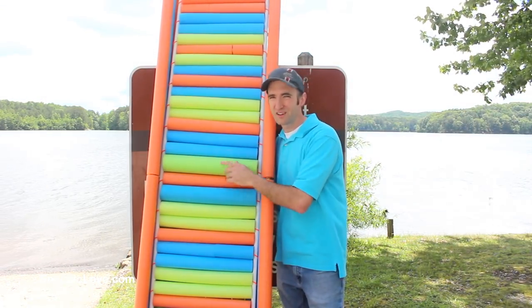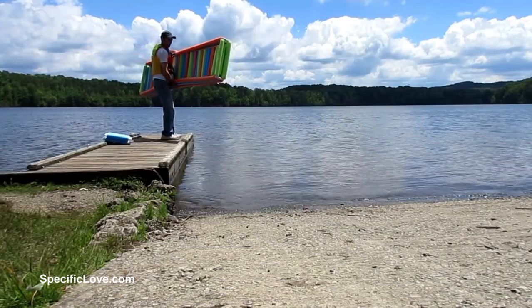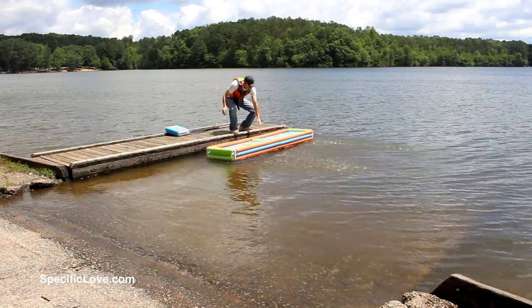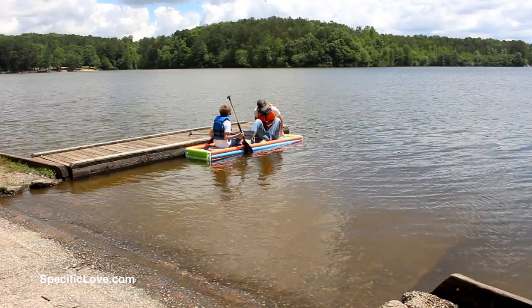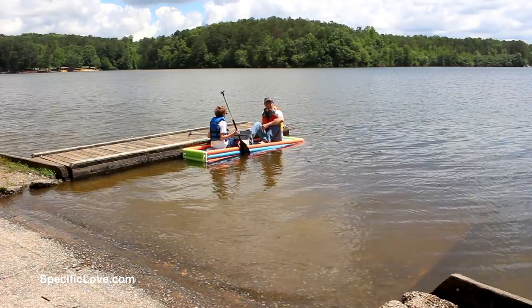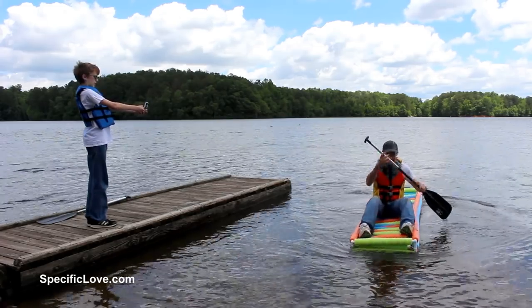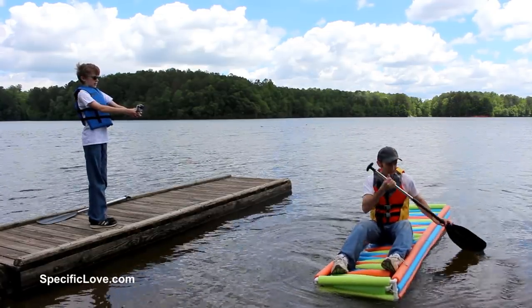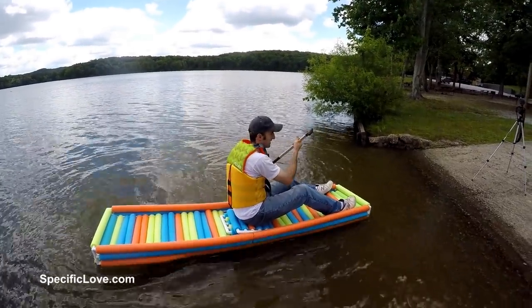We are at our local lake and we are going to put this on the water and see how it does. Everything on the water. And my butt is now wet. The raft is doing great — it stayed afloat with both of us on it. It did go down and I got wet, but oh well.